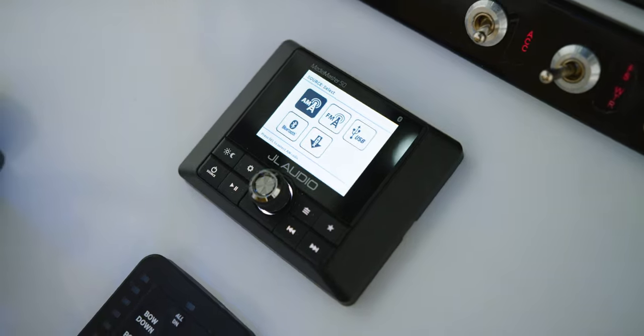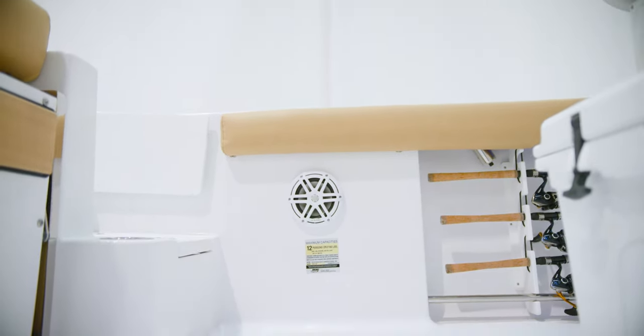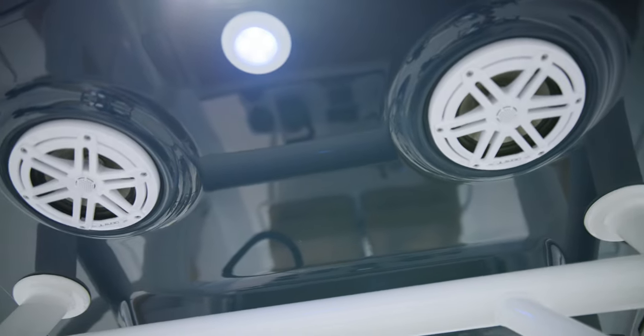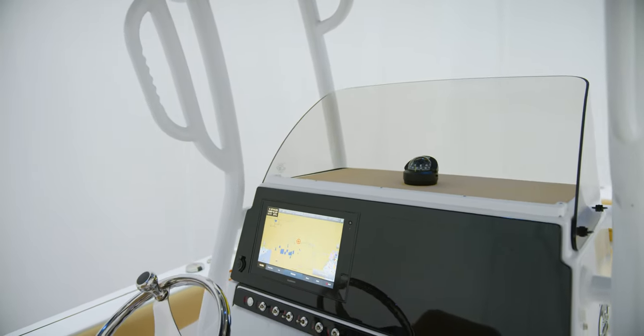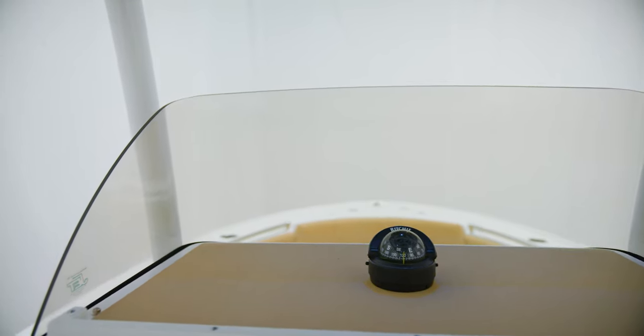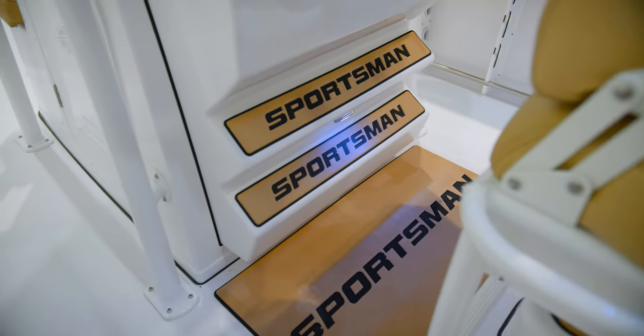JL Audio is known for their superior sound quality and durable marine products. On this model, we include a MediaMaster MM50 source unit and eight M3 sport grille speakers, four on the top and four throughout the cockpit. Over the top, a Keeper ring and anti-slip mat will keep your small items from sliding off. At the center, a Ritchie compass with a light and windscreen around the front. To complete the helm, a branded anti-fatigue helm pad and foot pads.